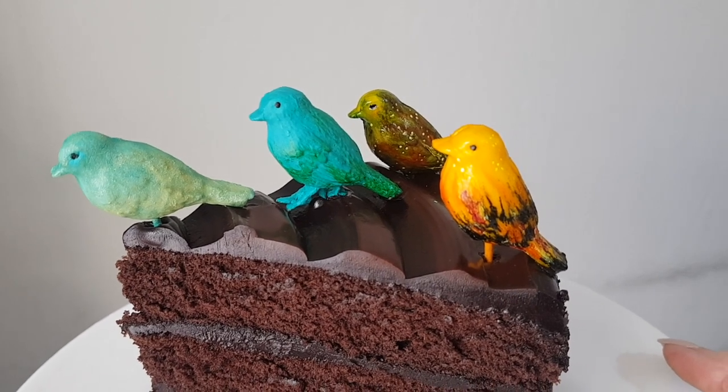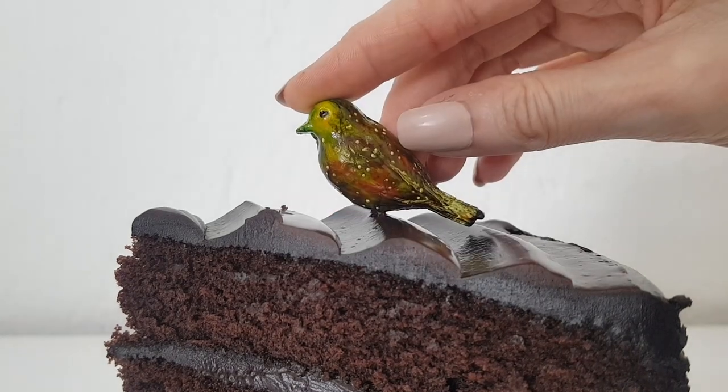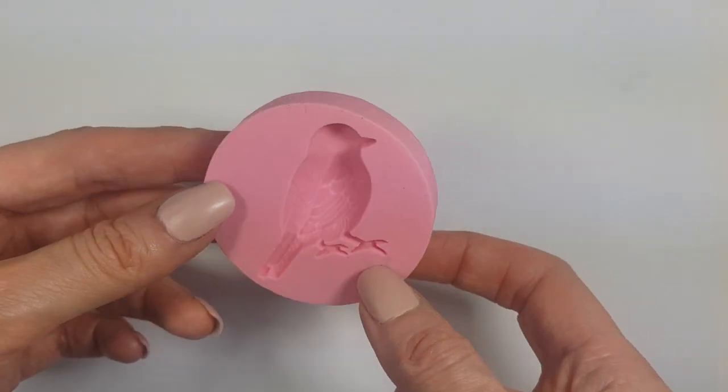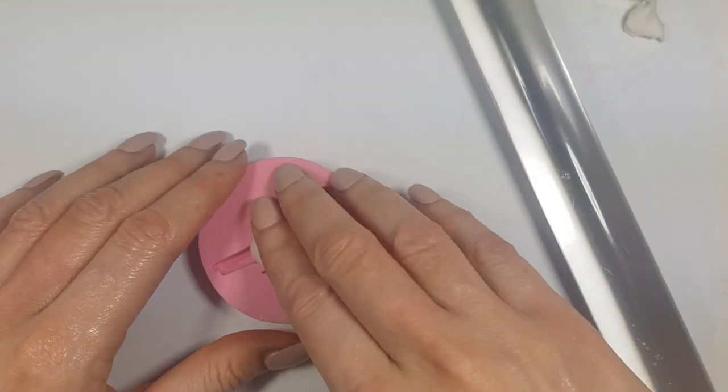Hey guys, it's Rancer. Today I thought I would share with you how to make some bird fondant toppers. I'm going to show you four ideas. For this I'm going to be using this silicone mold of a bird that I recently bought from a local store, but you can find pretty cute ones online. I actually made a test on how to use a silicone mold and if you need cornstarch — it's on my channel.